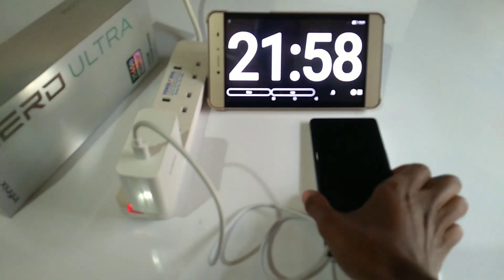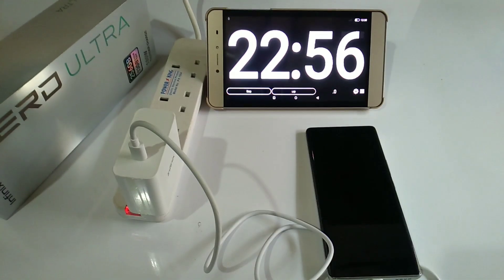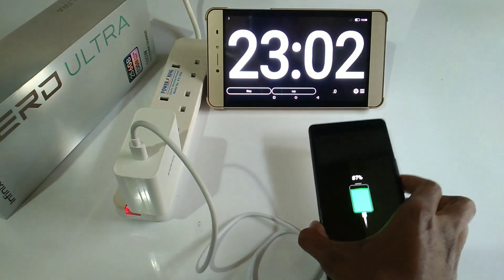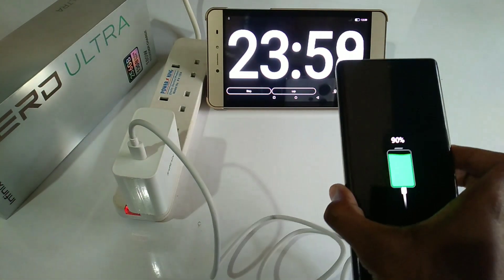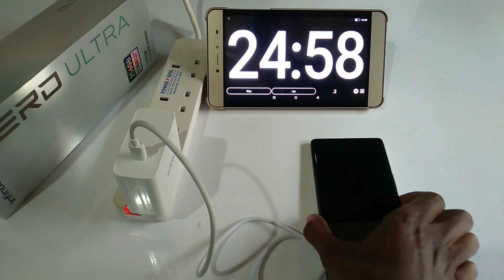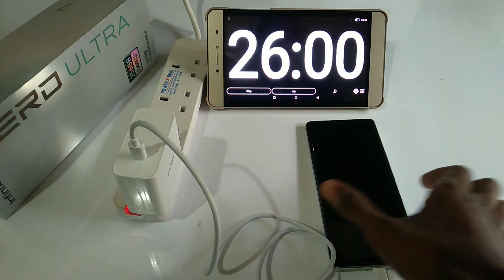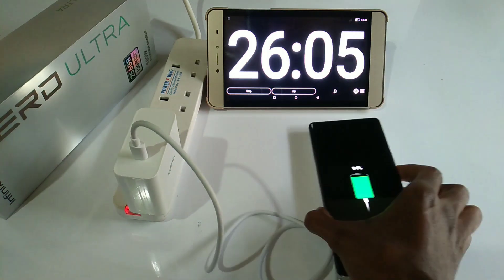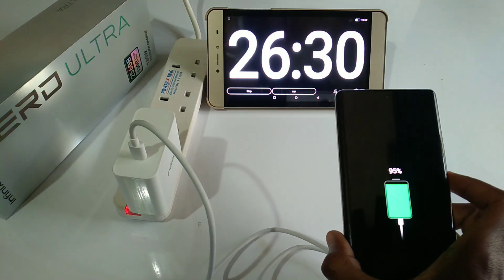83% after 22 minutes. 87% after 23 minutes. 90% after 24 minutes. 92% after 25 minutes. 94% after 26 minutes. 95% after 26 minutes and 30 seconds.